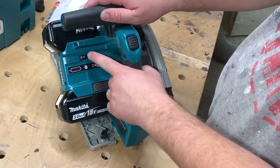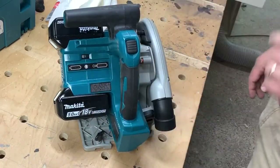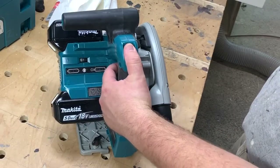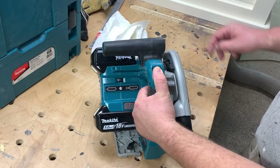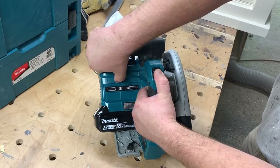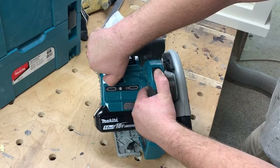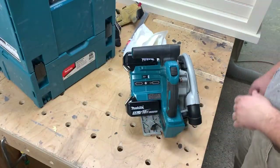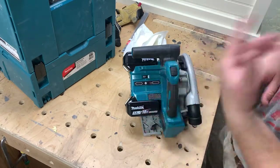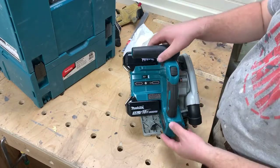Looking at this part of the saw, you can also see that there is a dial speed indicator. I'm not going to plunge it into anything, but you can just listen to the sound it makes. And now let's crank it up. Most of the time I'm going to leave that dialed up to five — I'm not sure the exact use case where I'd want to turn the speed down, but there you have it.